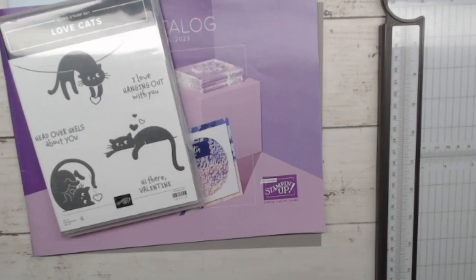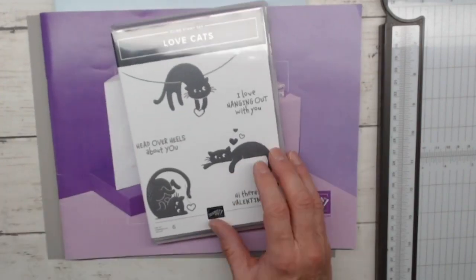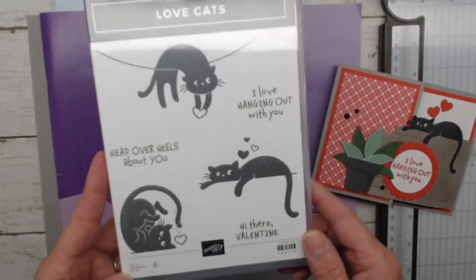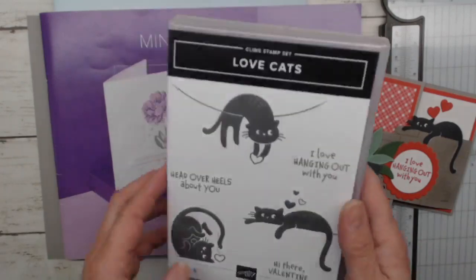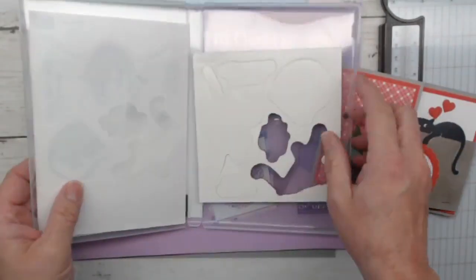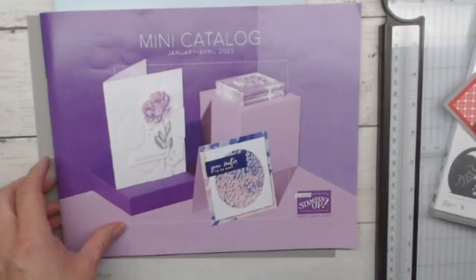Let's get over to my workspace because we're going to talk about this amazing Love Cats card. As mentioned, we are using the Love Cats stamp set and we have three cute, adorable little kitties — three kitty images, three stamps. This is a red rubber stamp. I don't even have them all mounted yet, but this is what they look like.